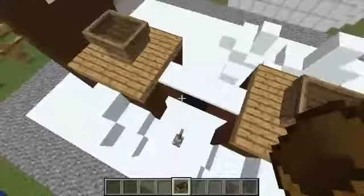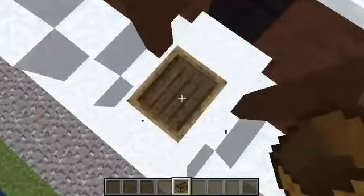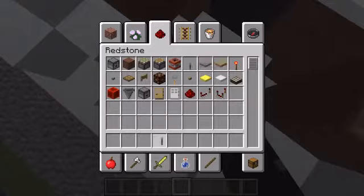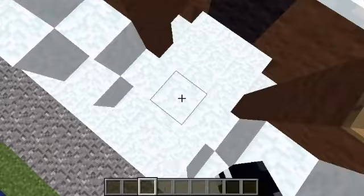So if there are like three people, you can get one of them to do the switching lever, and the other two to sit in the boat.